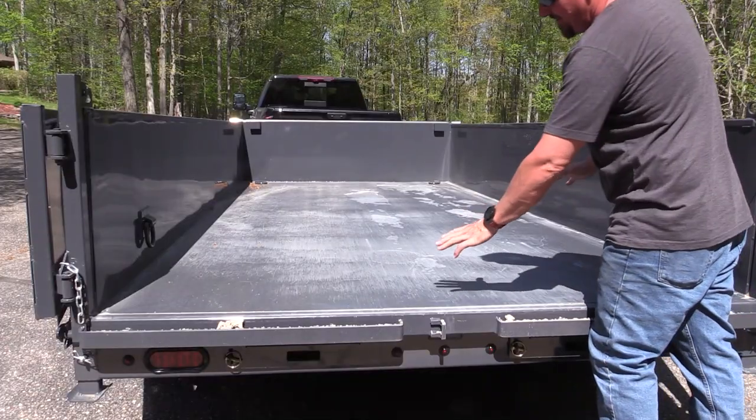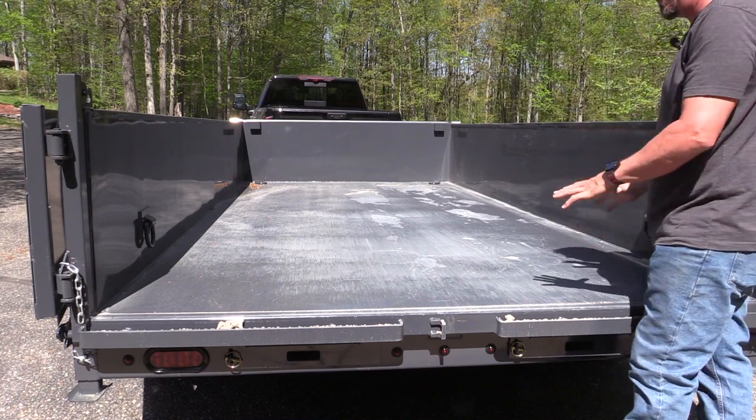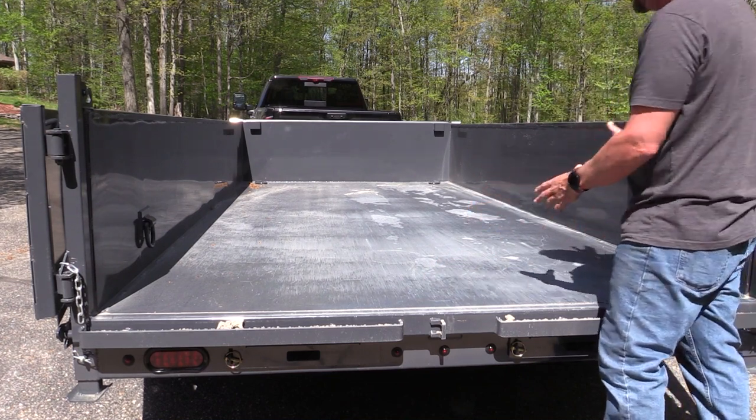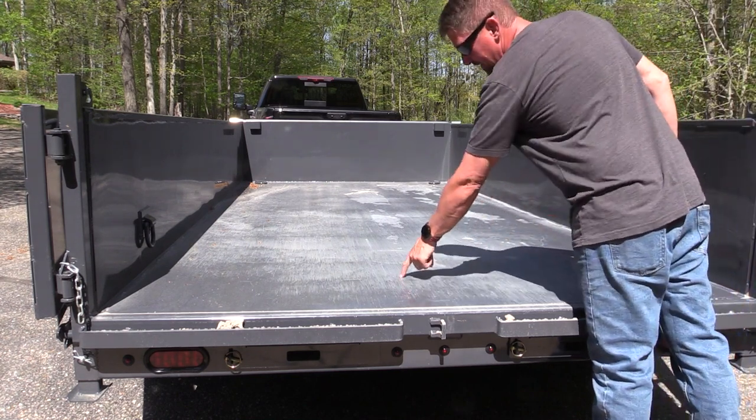If you've talked to any salesman about the Lamar trailers, they're going to talk about the 7-gauge floor and they're going to compare that to a 10-gauge floor that most other trailers have. Now the difference here — you'll see there is no weld up the center.